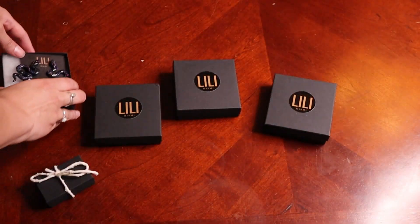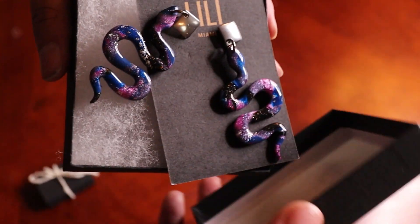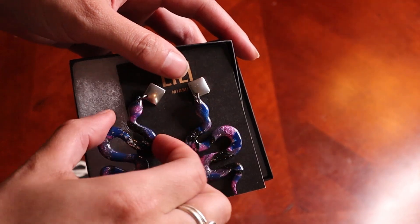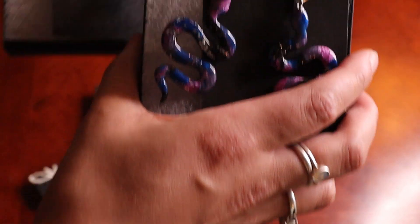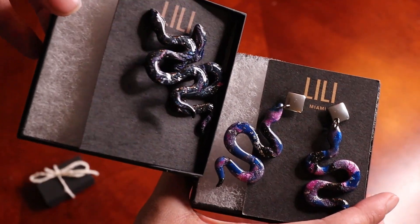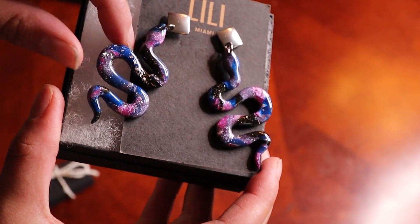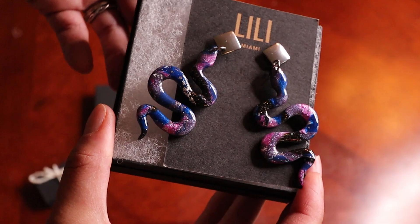I'm going to set that one aside and grab another one. I really like this top bit on these. The previous pair doesn't have that, but I really like them. It's a very similar galactic color palette — it has more blues and pinks, it's a little brighter, very pretty. And I like this silver foil she has in there. They are very, very pretty.